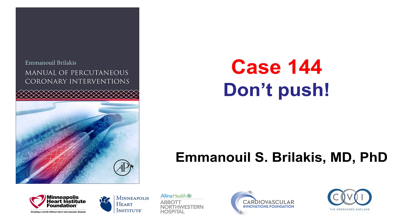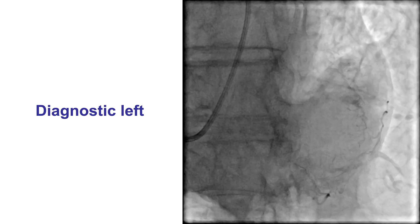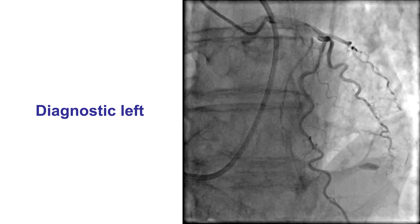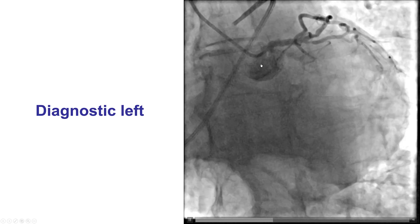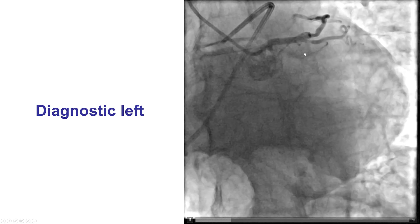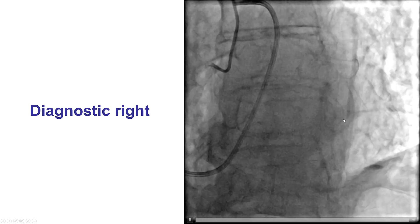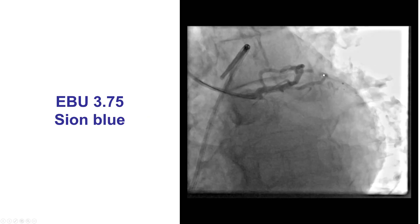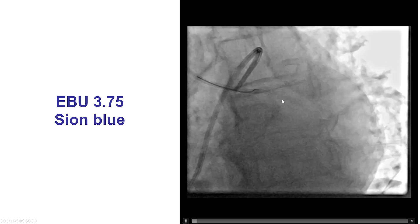Hi, this is Manos Brilakis, and this is case 144 for the Manual of Percutaneous Coronary Interventions. This is a case illustrating the importance of not pushing equipment hard. The patient presented with unstable angina and was found to have a positive stress test for anterior ischemia. He had a known chronic total occlusion of the circumflex present for many years, and coronary angiography demonstrated a mid-LAD lesion as well as an intermediate lesion on the first diagonal branch. There were no significant lesions in the circumflex, which was providing collaterals to the occluded obtuse marginal branch. The plan was to perform a physiologic assessment of the diagonal lesion and then stent the LAD lesion based on the stress test.